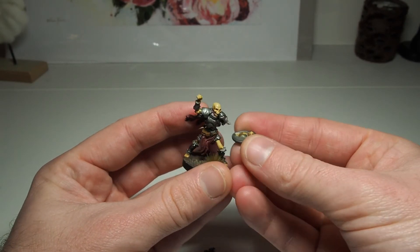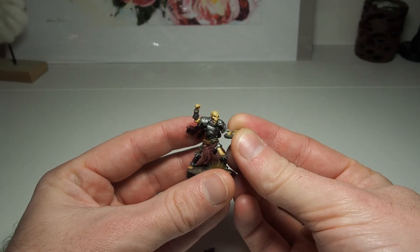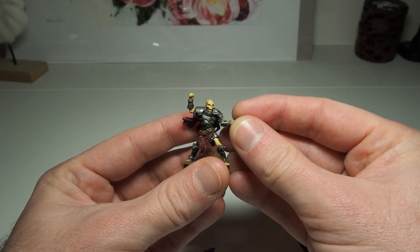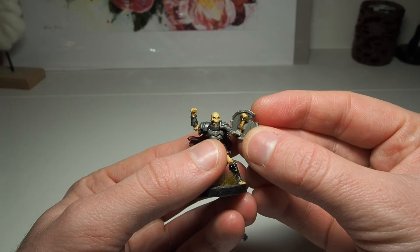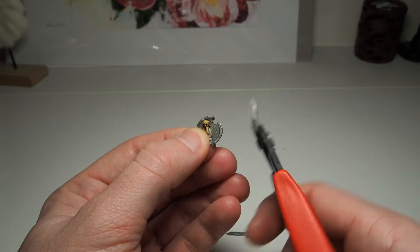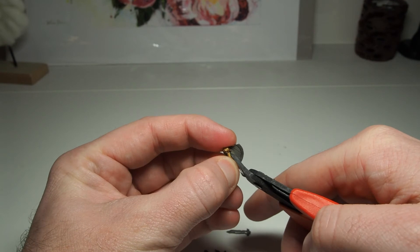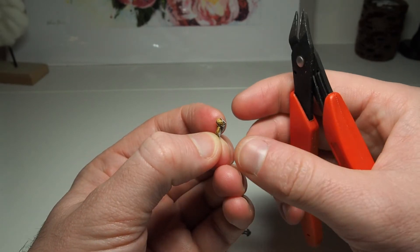This is where I ran into my first snag. Originally I was going to turn his left arm over and make it look like his shield was a turntable he was jockeying, however once I got to this point I realized I didn't have the skill to do that, so I had to change tack. I decided it would be more achievable to make his left arm point up in the air so he is doing a fist pump with both arms. I should have instead found a left arm from one of my other skeletons to use.